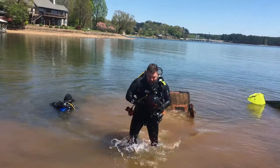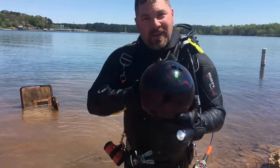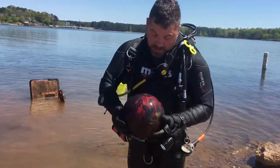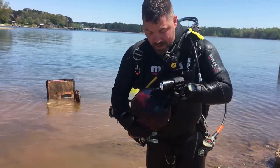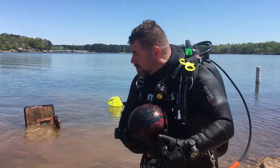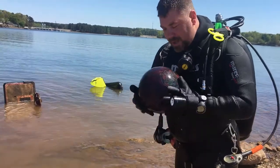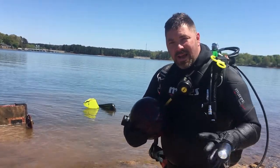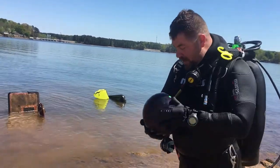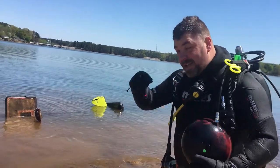Thanks to Archimedes' principle, this is what we use for a basketball underwater — just a bowling ball. This is probably a 10-pounder, but underwater it weighs absolutely nothing. Once we get this set up, I have a little bag connected to the back of the backboard — we just put this on it, and when our students go out there after finishing all their skills, we let them sit there and shoot hoops with the bowling ball.